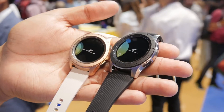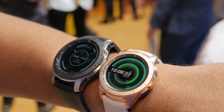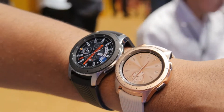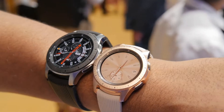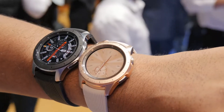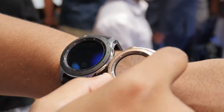Sadly, the smaller Galaxy Watch only has a 270 milliamp hour battery, so it's not going to last as long, but we're hoping it'll at least get you through a day and even potentially a second day. Six days on the larger one is quite impressive for a smartwatch, because currently the Apple Watch can go up to perhaps two days and most Wear OS watches last only about a full day.